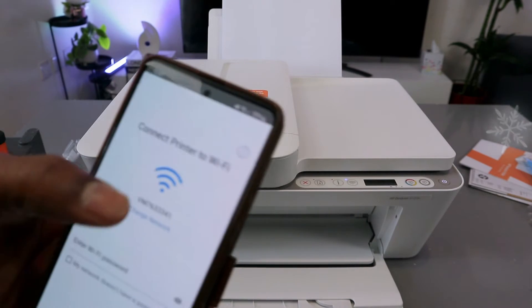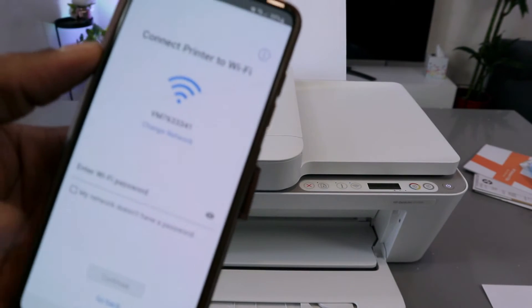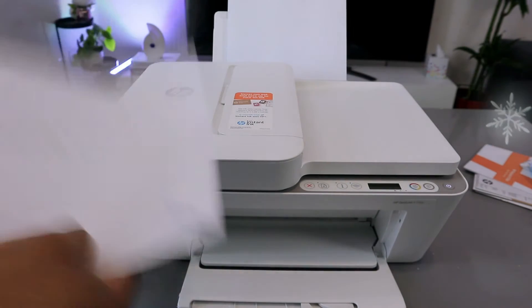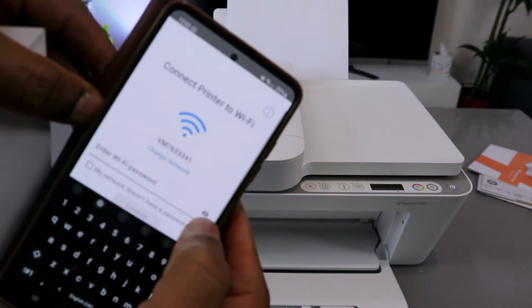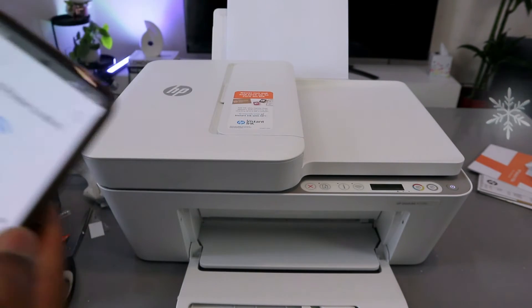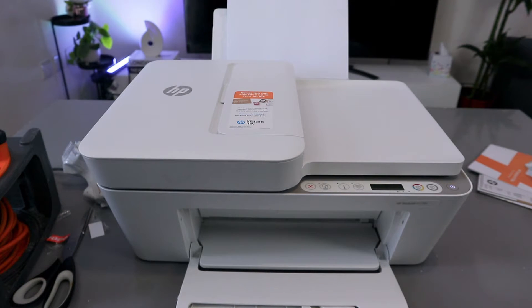Now we need to connect this printer to a Wi-Fi network, so pick the office Wi-Fi network available. You need to type the password. People often ask where to get the password — you get it from the back of your network router. Type the password carefully; it can be case-sensitive. If it asks for a capital letter, use a capital letter. If it asks for a small letter, make sure you do the same.